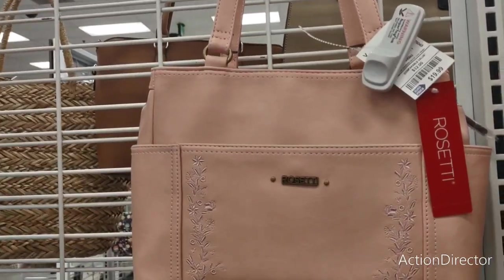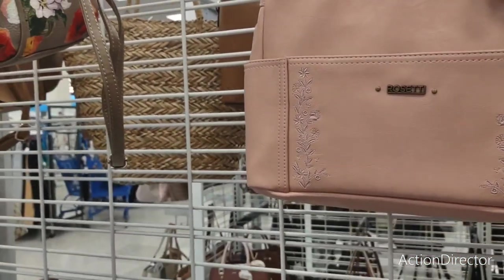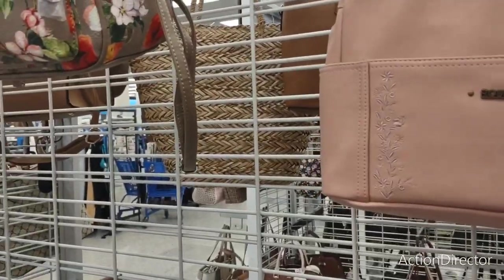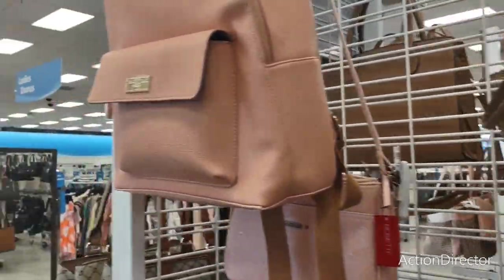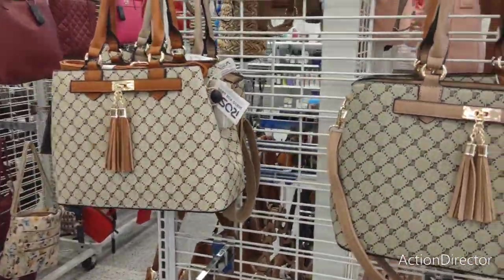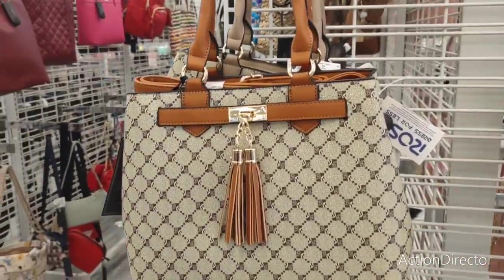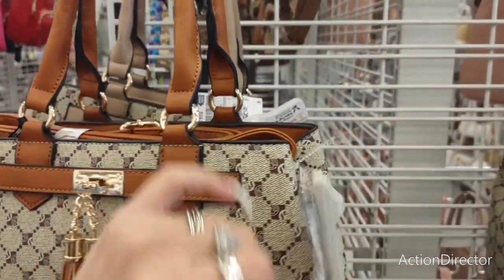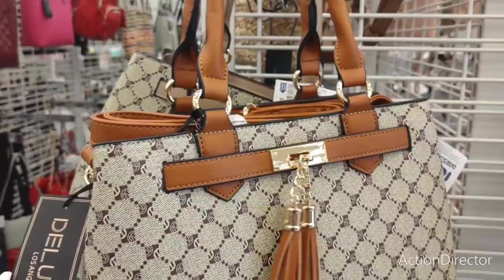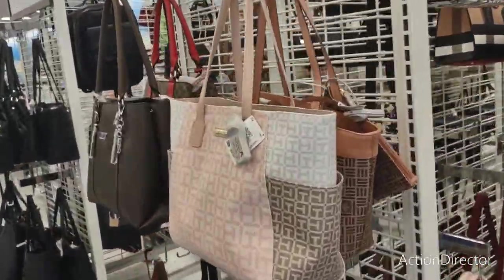Rosetti — $19.99 with the embroidery — that's pretty cool too. These are very tan — $24.99. I like this one honestly, I really do.